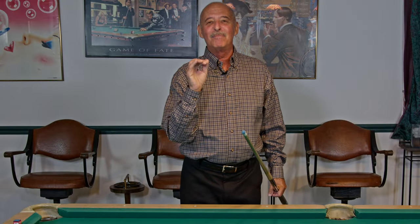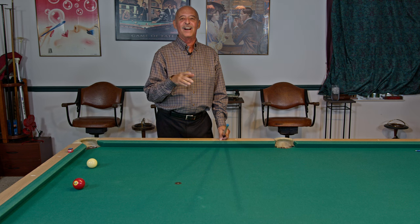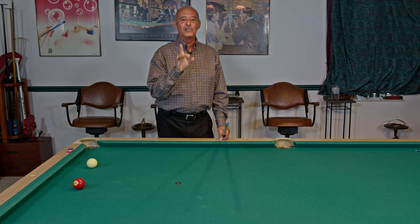Hello and welcome to the Pro Billiards Tour tip of the day. I'm Mike Siegel. I have a great training drill today for the straightness of your stroke. I started doing this when I was very young, about 13 years old, and here's what you do.